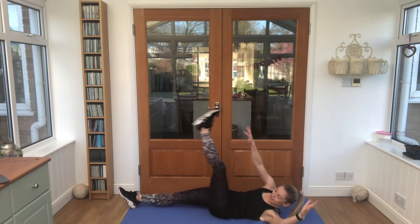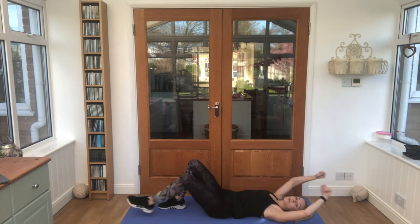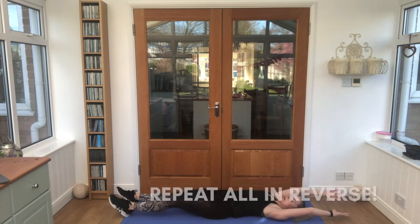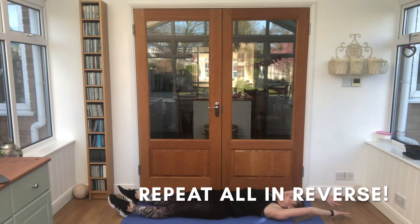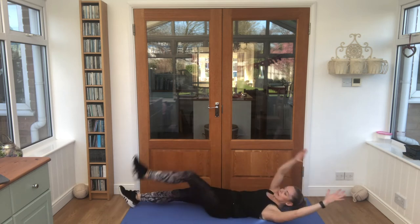Keep breathing. Alright, take a moment. We're going to wait here — we're repeating from bottom to top. We're starting with those extended opposites. Let's go! 20 seconds.